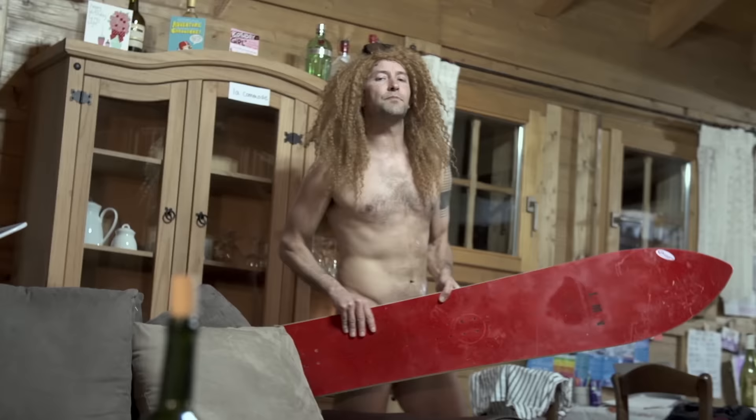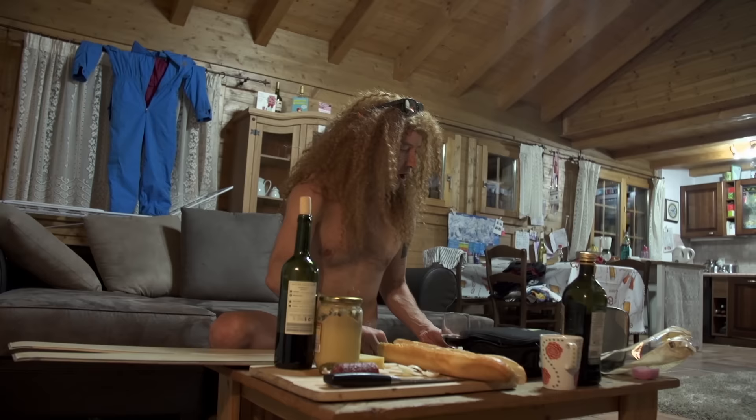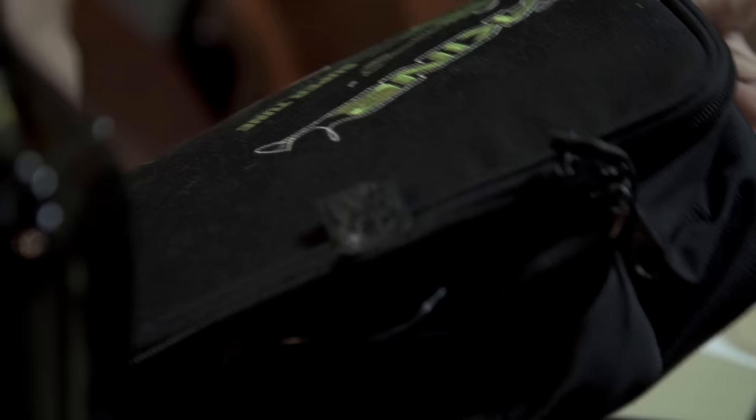Undoubtedly this is the most intimate time you're going to spend with your skis or your snowboard, so it's important to use the right things to show that you love it — like a woman, maybe.